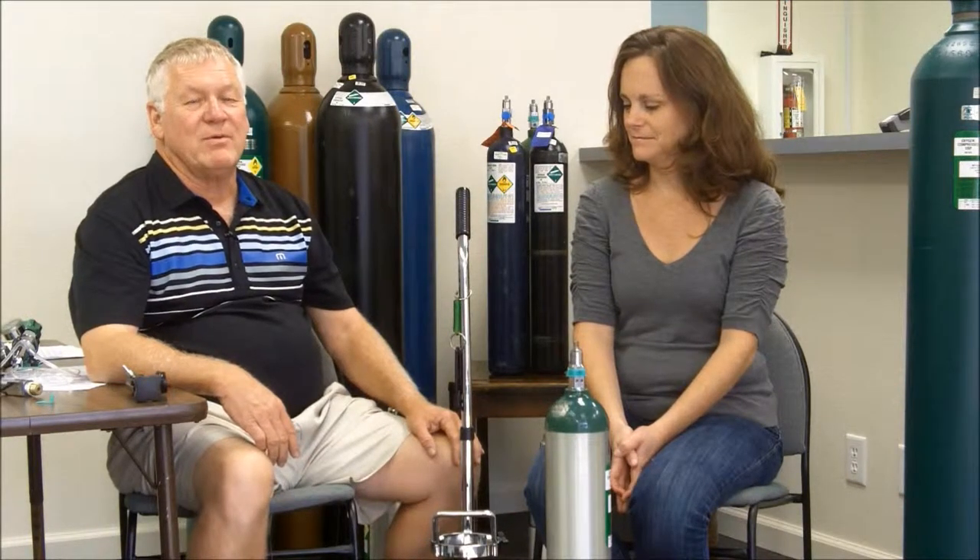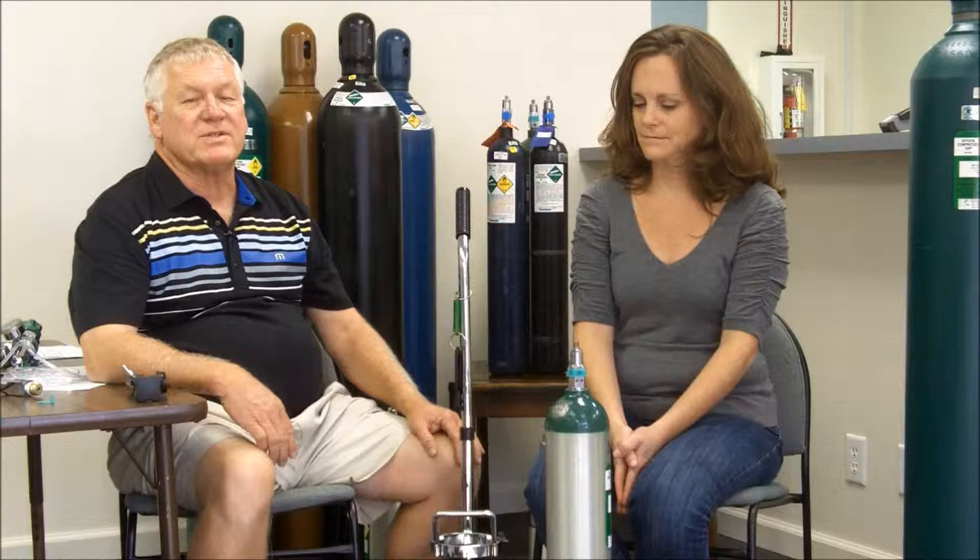Hello, I'm Richard Murray. I'm the owner of M4 Oxygen Service. I'm also a registered nurse and a registered respiratory therapist. I'm frequently asked to give in-services to medical staff on the proper and safe use of oxygen. So today I'm going to instruct Kelly on how to put a regulator on a cylinder for patient use.